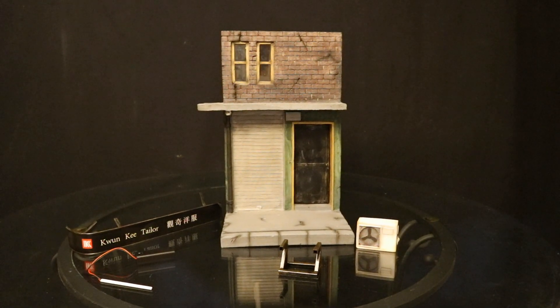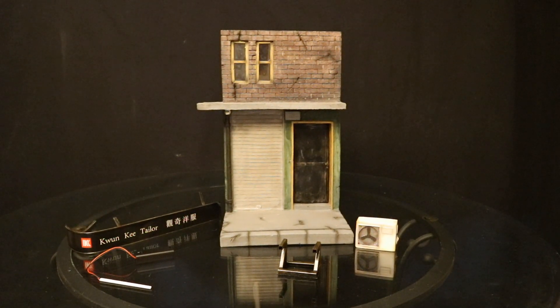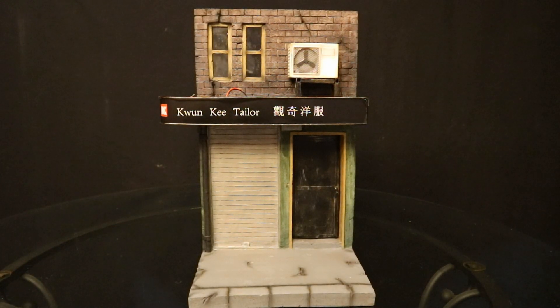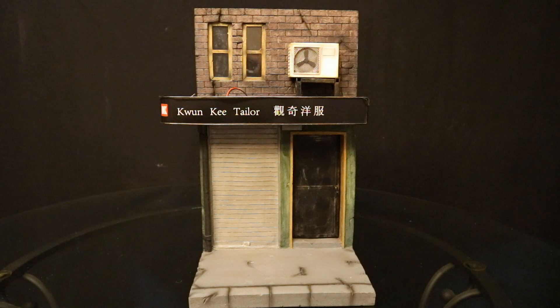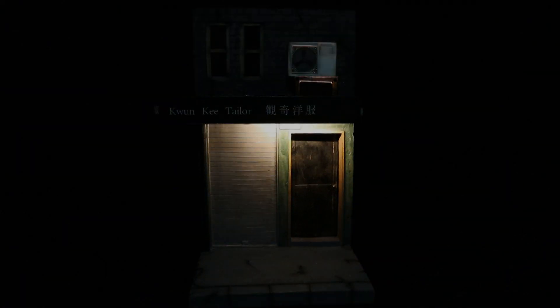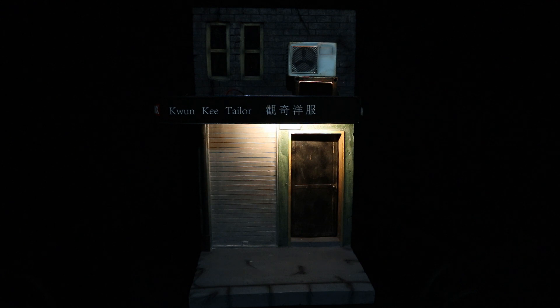Here are the contents of diorama B. We have the side of the building, window up top, and another functioning door. It also has a sign for up top, the same LED light fixture, an air conditioner, and a clip possibly for the air conditioner. Here's diorama B fully assembled, with the sign attached, the air conditioner up top, and the LED light. Here it is with the light on, the light on with the lights off, and the light on with a dim light in the room.